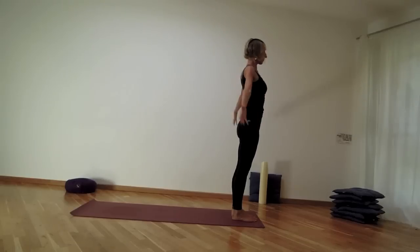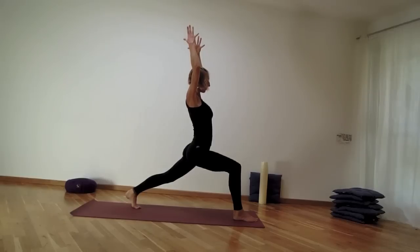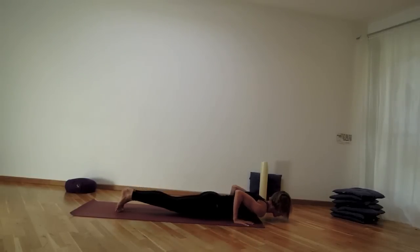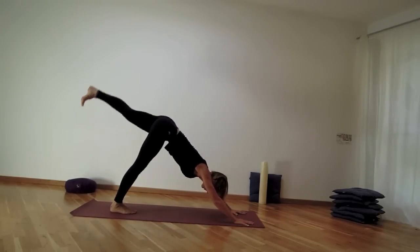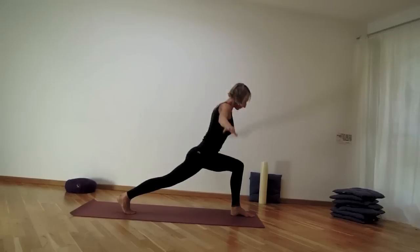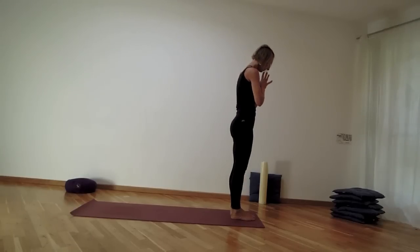Exhale left leg back, inhale up into high lunge, exhale forward fold — empty out, lift away from the thighs, and as you exhale left leg back. High lunge — ground down using your exhale, take one more inhale, then as you exhale move forward to plank. Inhale, exhale all the way down on the mat into cobra, inhaling — downward facing dog exhaling. Left leg lifts back and up, inhale, step it between your hands, exhale, inhale lift to high lunge, exhale ground. Then exhale, bring the hands down, step the right leg forward — one more inhale to lengthen and exhale to fold. Inhale come all the way up, reach up, exhale hands in front of heart.